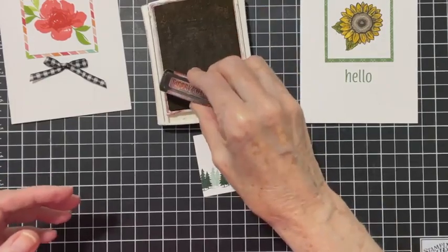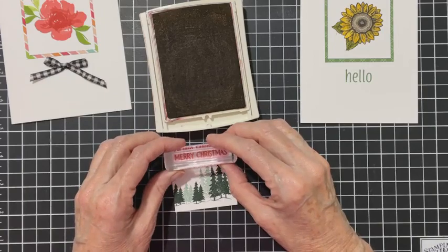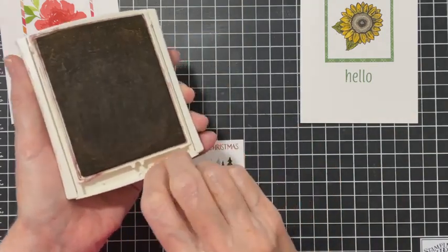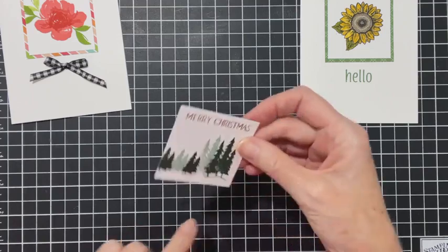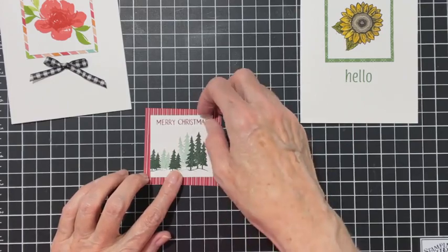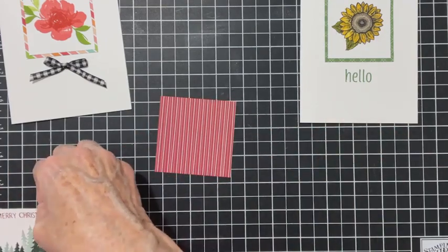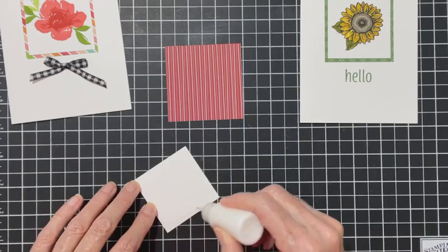I hope this works - it's an older stamp pad with the linen finish, which is my all-time favorite. It works! Now I'm going to put this on a piece of red. This piece I cut bigger - the others were only a fourth of an inch bigger but this is two and three-fourths, a good half inch bigger, because I wanted more of the red to show.